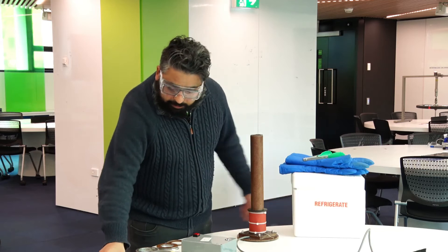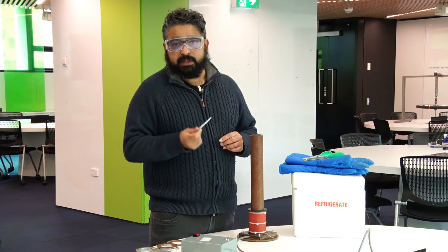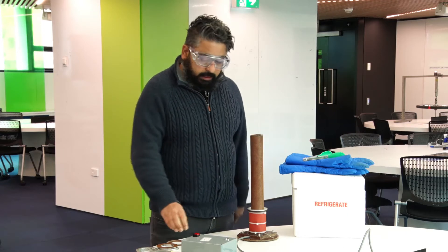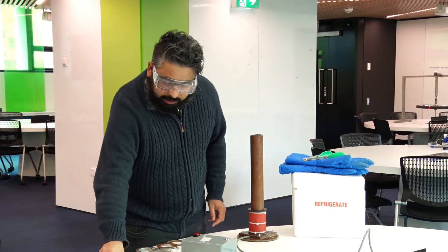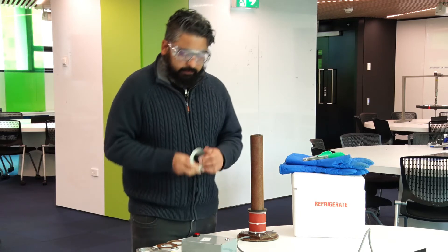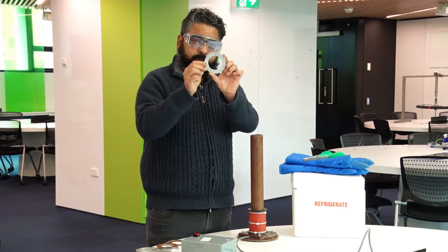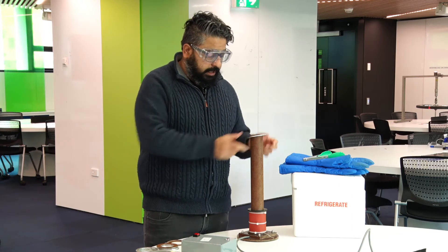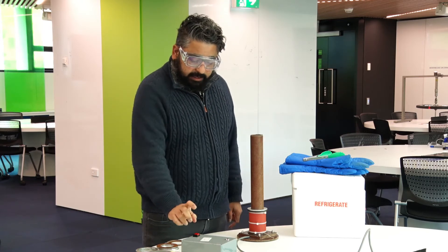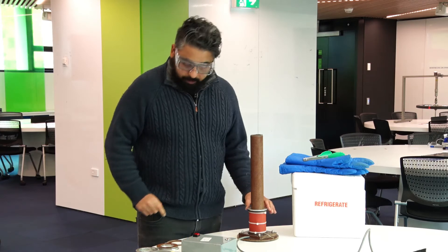And that repulsive force is going to act outward and this thing is going to go flying. How high it flies depends on the mass of the ring as well as its conductivity. Here's another material which flies much higher. Now what happens if we put a little slit in a ring? So the circuit isn't closed, and in that case, when I press the button, no current flows through it and nothing happens.